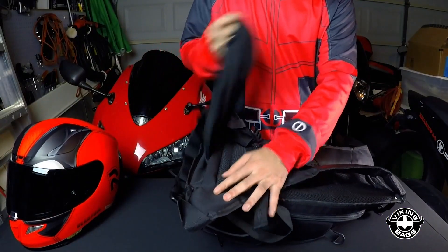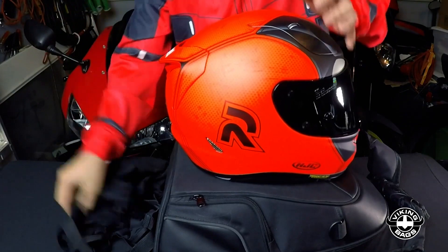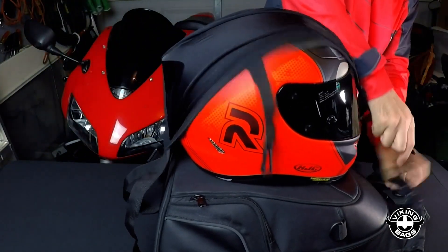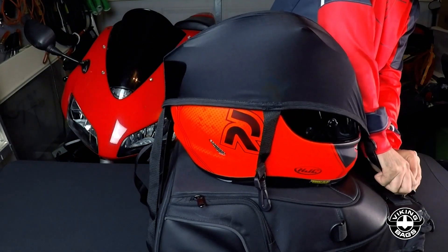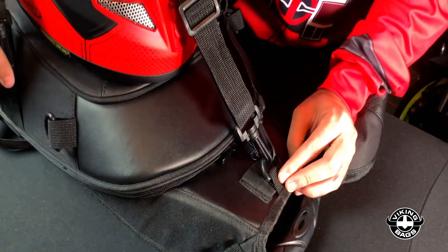By far the best feature of this bag would have to be the built-in parachute, you know, for when you find yourself 20 to 30 feet up in the air off your bike. Just kidding. It's a helmet harness and it's a simple yet genius design. You just pull out the harness from underneath the bag, put your helmet on your bag, then hook the clamps onto the top hook, and boom, you're done.